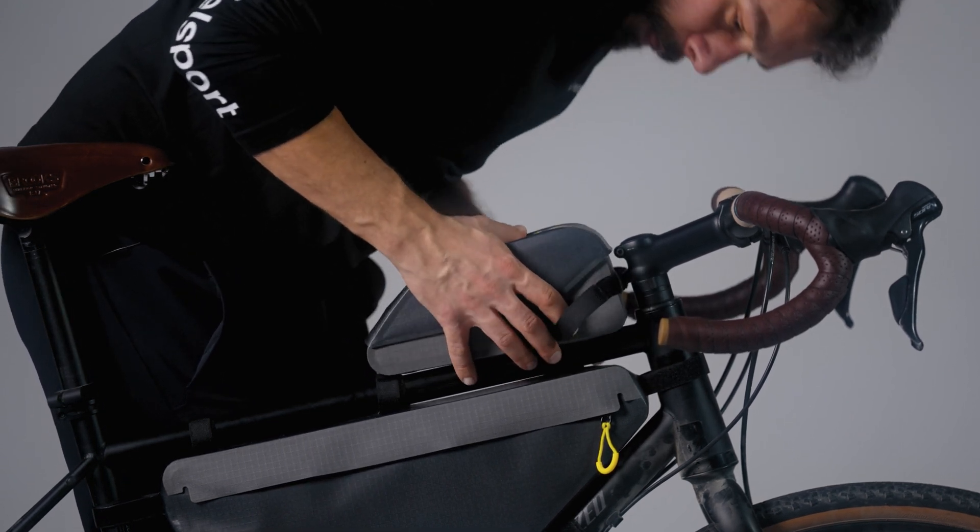Then on the other end of the bag I have two slots and I can choose one of them — whatever fits better for your frame. With the grippy part facing the frame, you just push it in, then you twist it around your top tube and make it as tight as you want and bring the end to the other side.